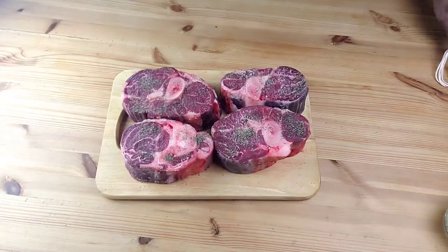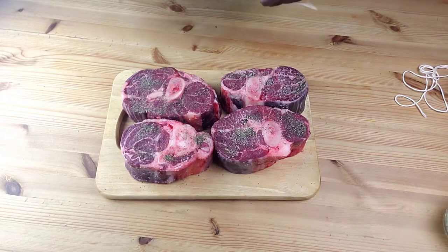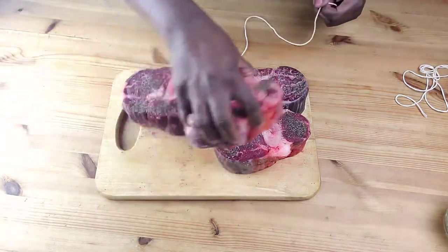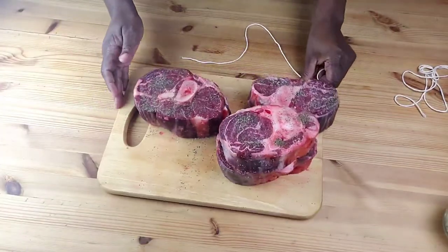Next, tie a length of butcher's twine around each shank. This will help to hold the meat to the bone and prevent curling of the thinner cross-section.